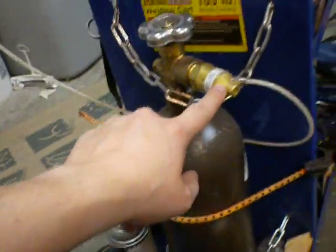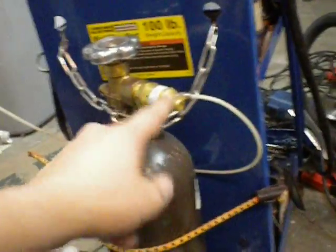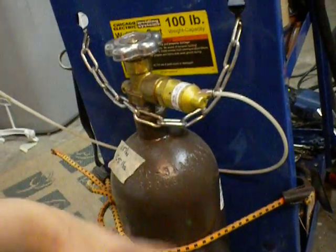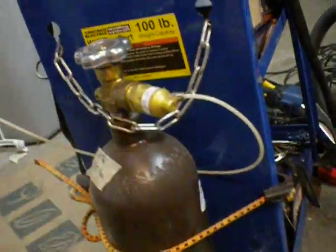I went and got the gas. I got a cheap regulator. My uncle had given it to me, otherwise I would have had to buy one for 25 to 50 bucks, depending on what you get. But you're going to want gas, and you're going to want a regulator.